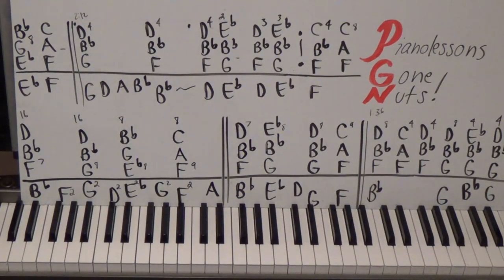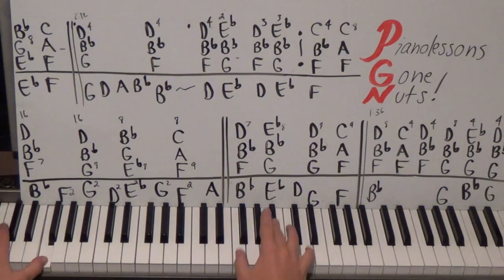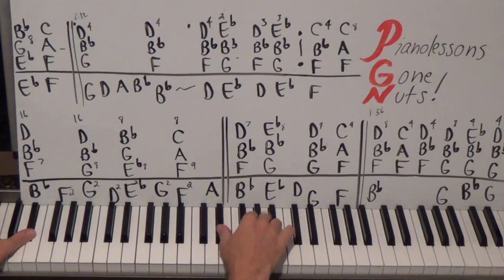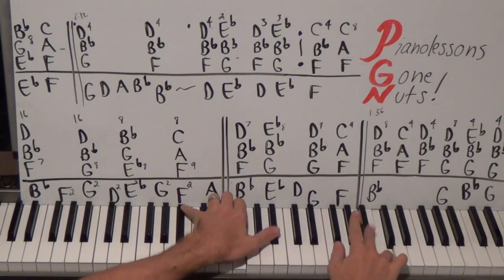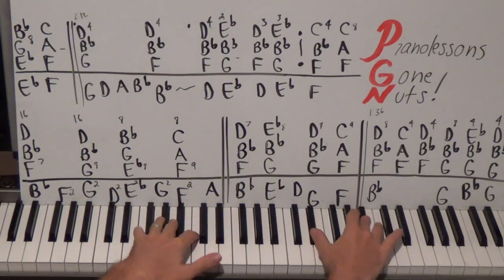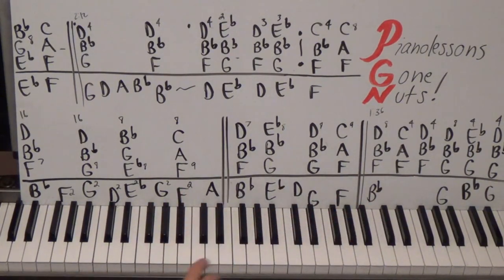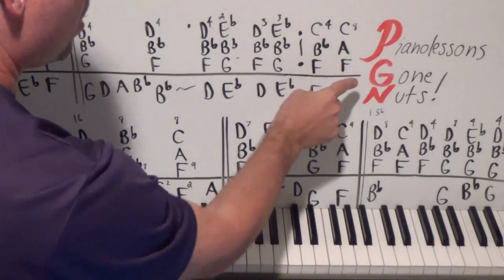All right guys, got a new one for you today - hot off the presses, it's Sara Bareilles, the song 'Brave.' We're going to do all of it - the beginning and all the different parts. Hello, I'm Sean Cheek, welcome to my easy piano lessons. I'm making this part of my piano lessons gone nuts series.